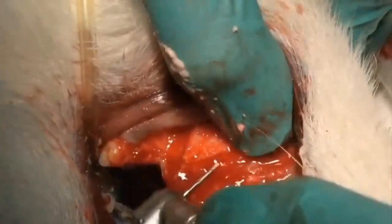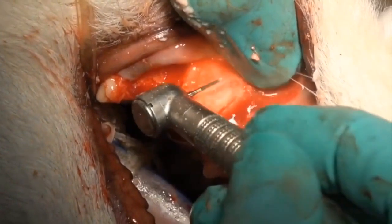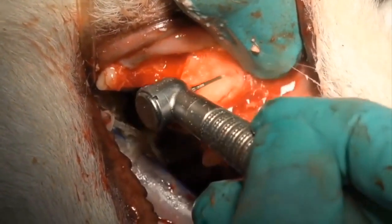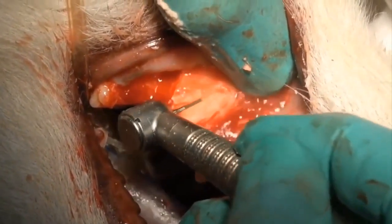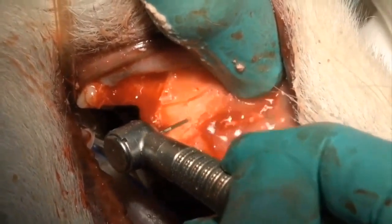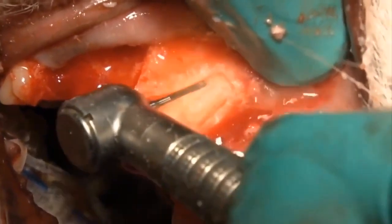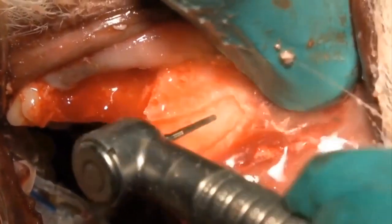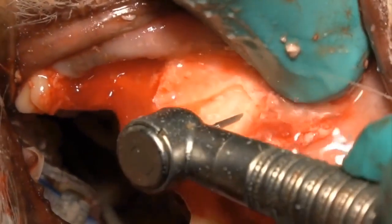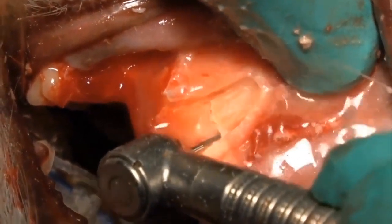What we need to do is come back here with our cross-cut tapered fissure burr and remove more of the vestibular bone, increase the groove depth on the distal and the mesial aspect. And as you see there, we're going up underneath on the coronal portion of the root tip just to release it from the bone a little further. Once we complete that, we'll be able to come in with our luxator and remove it.